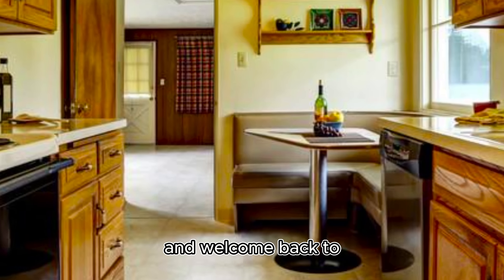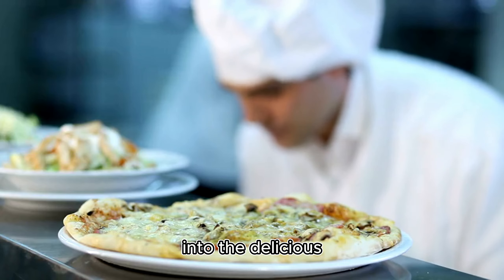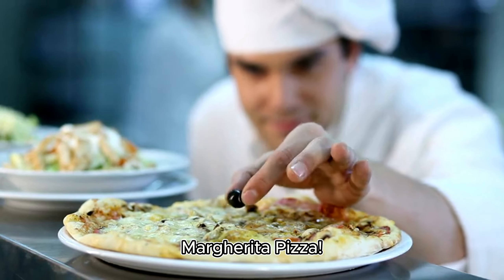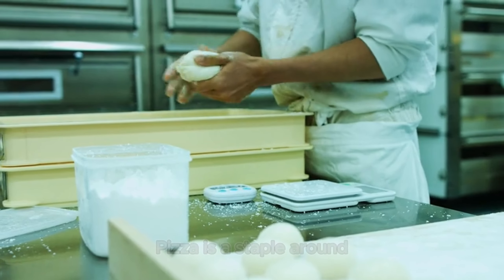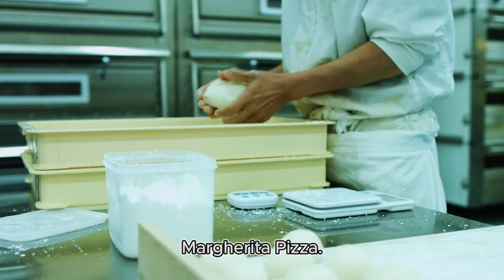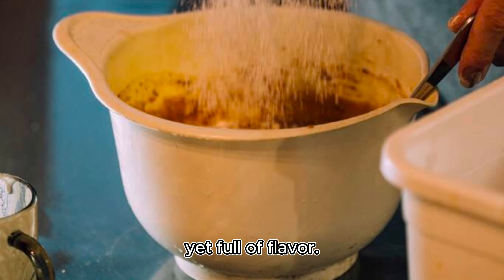Hello food lovers and welcome back to our channel. Today we're diving into the delicious world of cooking with a delightful recipe: margarita pizza. Pizza is a staple around the world and today we're making the classic margarita pizza. This recipe is simple yet full of flavor.